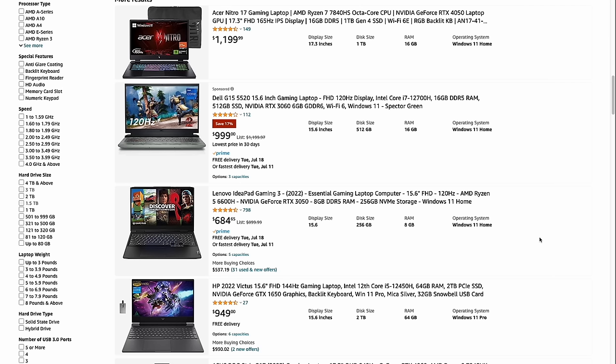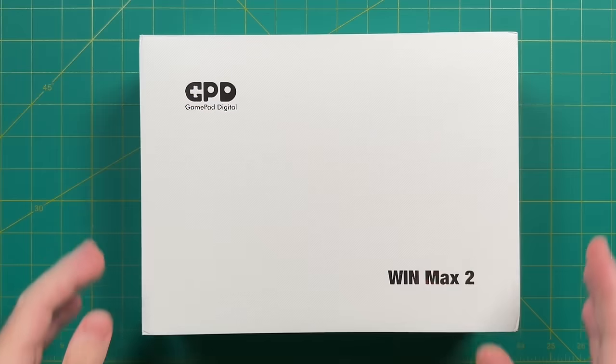There are compromises with such a small size. The Win Max 2 falls into a weird territory — it's a little more expensive than handhelds but can do more, and more expensive than laptops but smaller and more handheld-oriented. If you're a handheld or laptop enthusiast you might find something better for cheaper, but if you want both experiences at once you will have to pay a premium for the GPD Win Max 2.